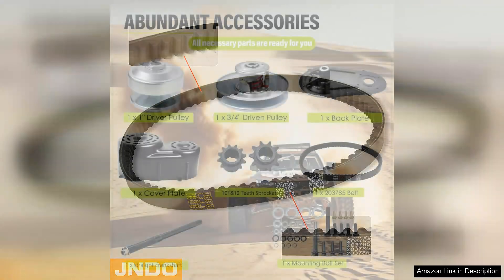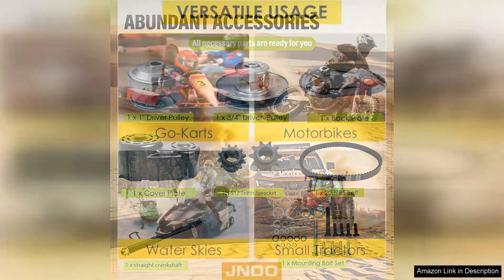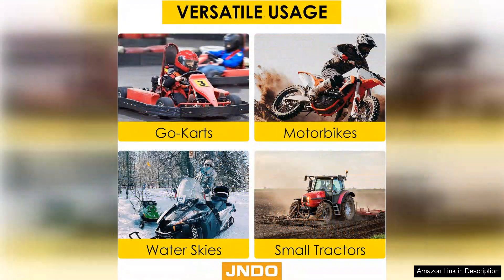The responsiveness of the throttle is noticeably improved, resulting in a more exhilarating driving experience. What sets the Jando kit apart is its versatility — it can be fitted to various go-kart models and engine types, making it a practical choice for anyone looking to upgrade their setup.